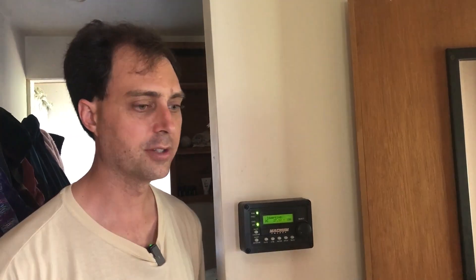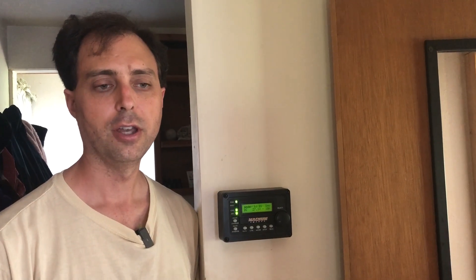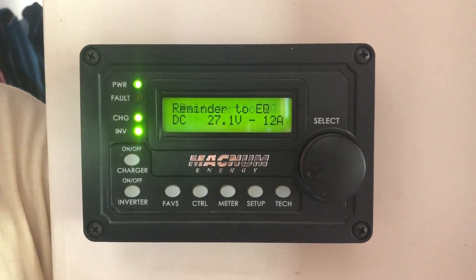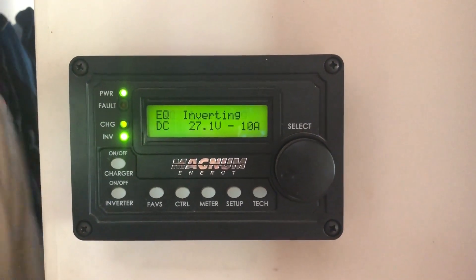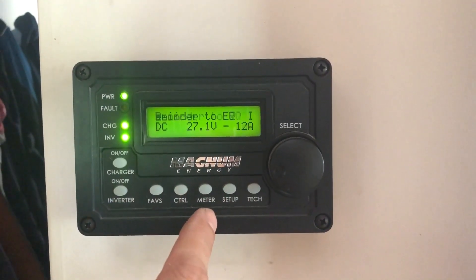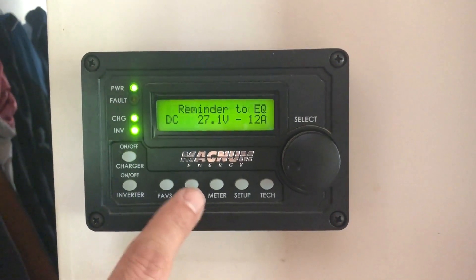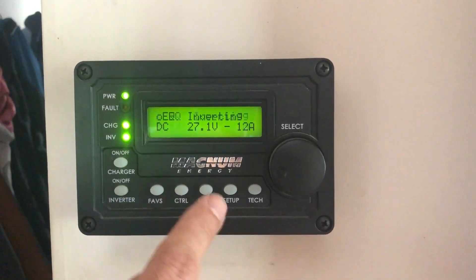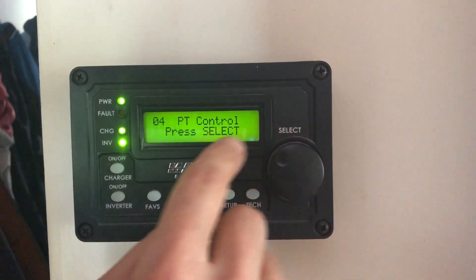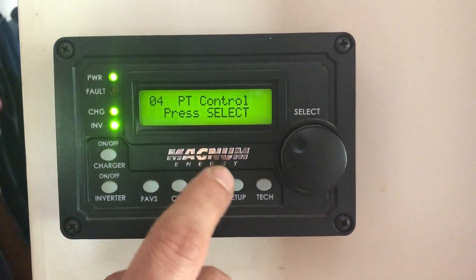To initiate the equalized charge, it'll be a little different if you don't have the Magnum. For the Magnum, it will actually not let you start an equalized charge until the system has gone through the other stages of the multi-stage charge. I have the advanced remote control, the ARC50 — you may have the RC50, which is the standard one. I'm going to press the control button and turn the knob to PT control, which is the Magnum PT100 charge controller that I'll use to equalize.